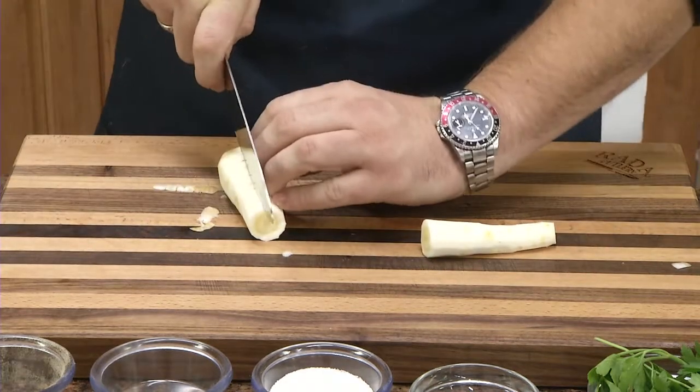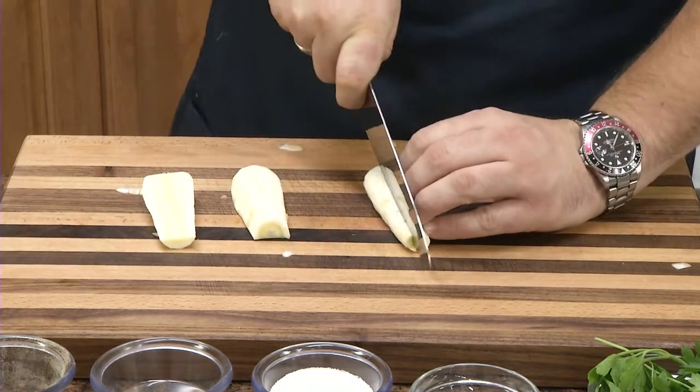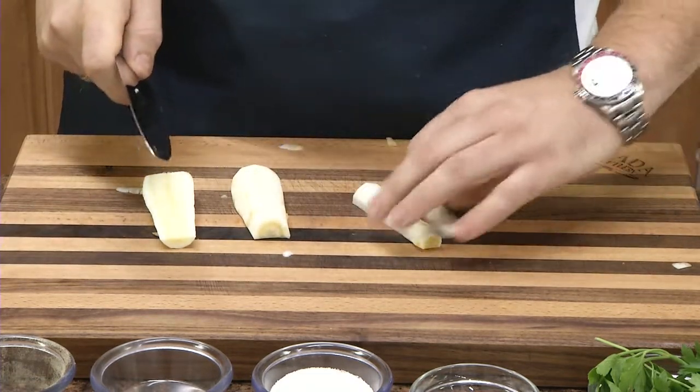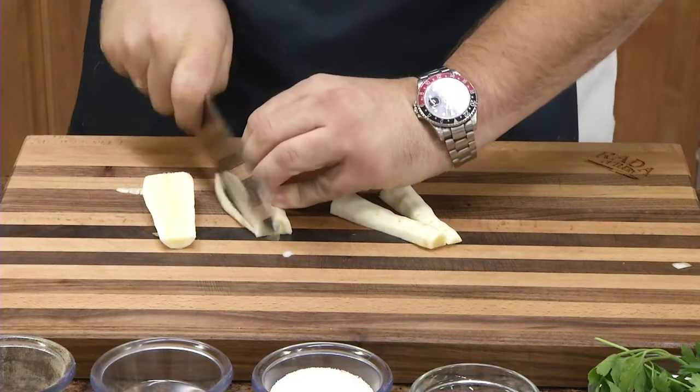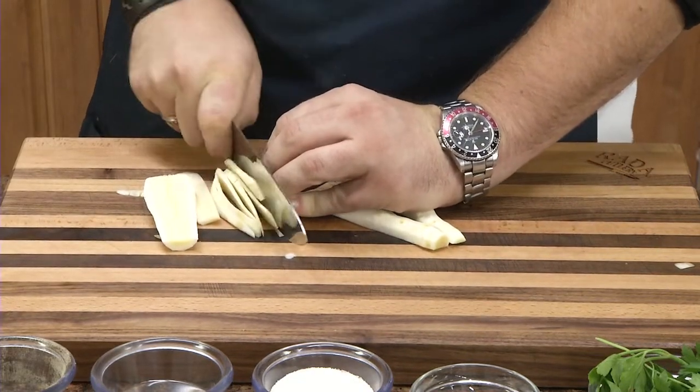When making the slaw, we want to try to obtain long pieces that we can end up putting into the slaw, which we call julienne.